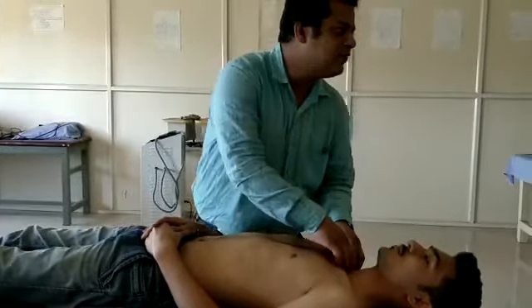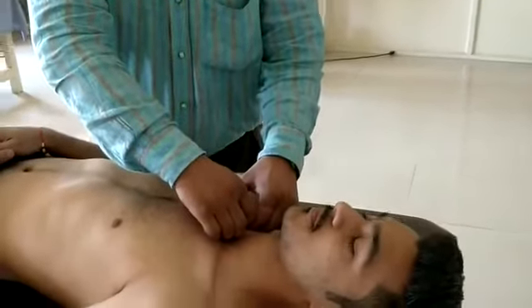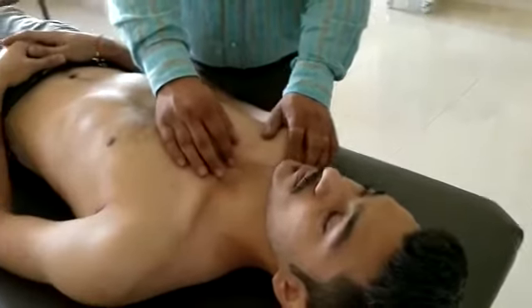Now there is anterior glide. You have to just pull — grade 1, 2, and 3. This is anterior glide.